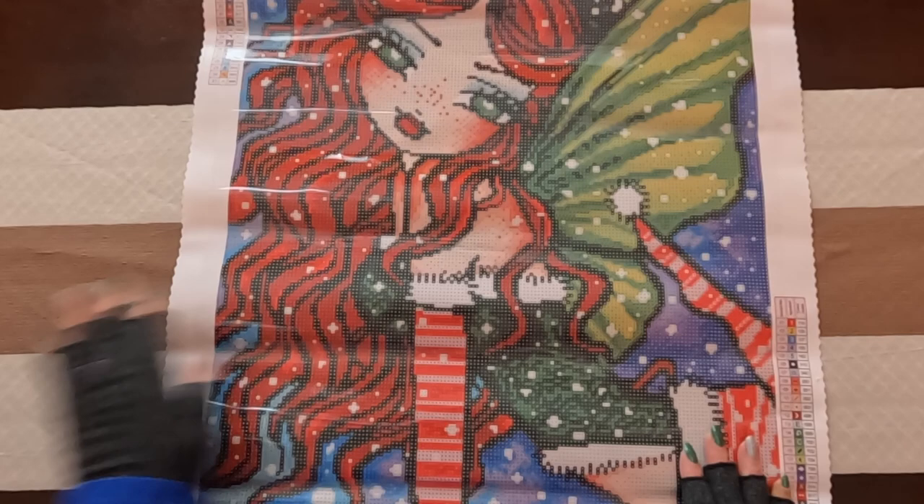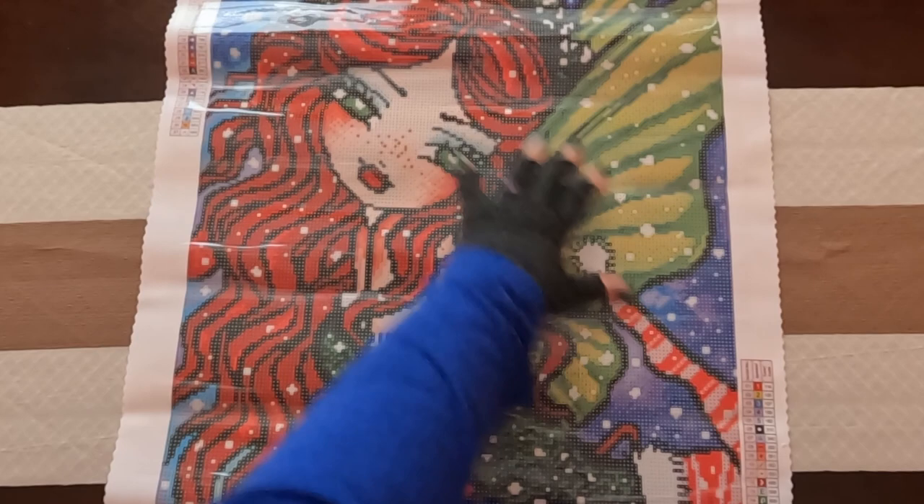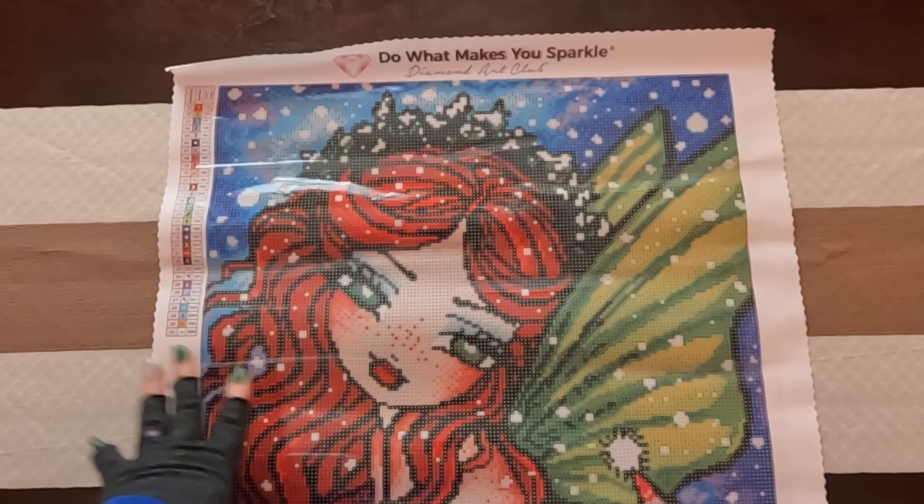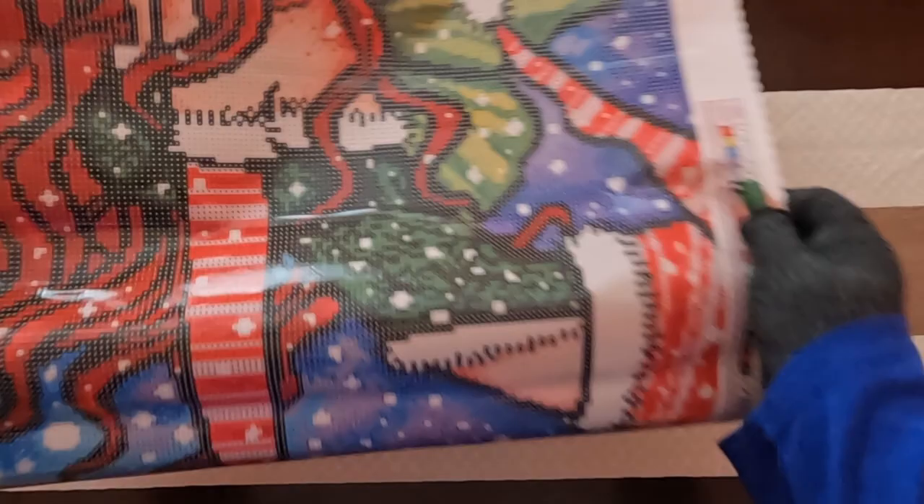And it is a pour glue canvas, so it will flatten out soon enough. Oh my gosh, she is so pretty! We have all the Christmas colors in this. At the very top we have 'Do What Makes You Sparkle' — their branding. We have the scalloped edges to help prevent fraying. Then we have the Legend right here and also all the way down here. Then we have the thumbnail with the licensing details, the social media, and the lifetime warranty.